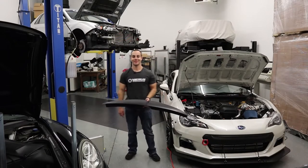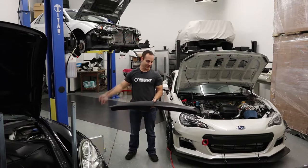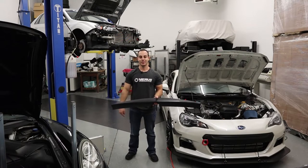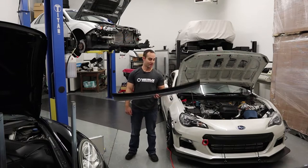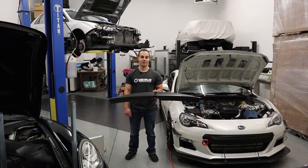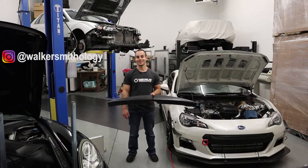What's up YouTube? It's Varus Engineering here and we're ready to install some WRX spoilers on the BA WRX STI chassis. We installed it on Kyle Smith's car at Walker Smithology. Let's do it.